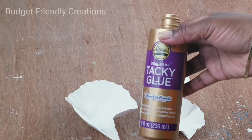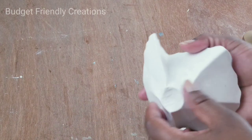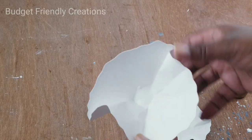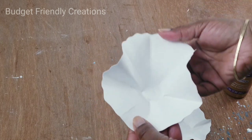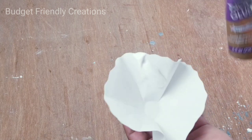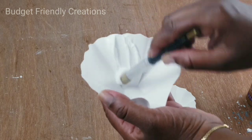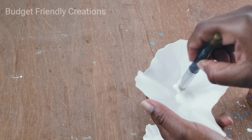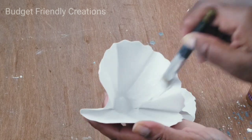Now they should be nice and firm. I'm going to use my tacky glue to create the veins. I'll use a firm painter's brush and brush the tacky glue all over — I'll do about three or four of them, and then the tacky glue should start getting tacky by the time I'm done with the fourth one, and then I'll start to draw my veins.